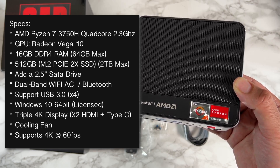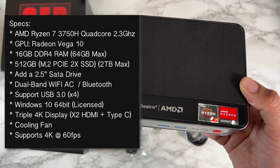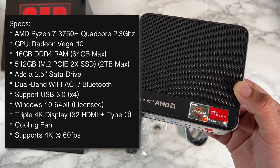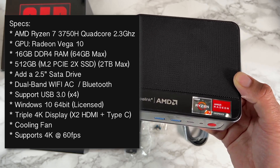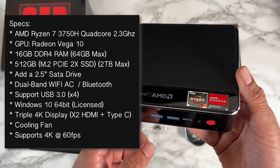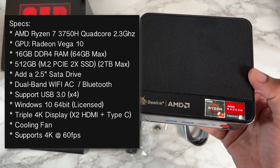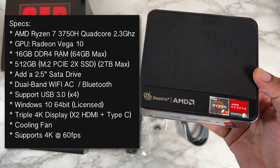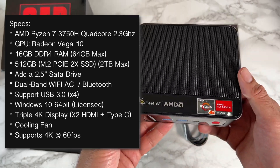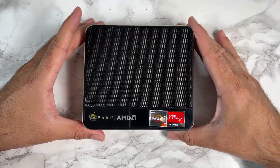You can upgrade the RAM to a maximum of 64 gigs. For storage, there's a 512 gig M.2 SSD installed with two SSD slots, upgradeable to a maximum of two terabytes. You can also add an additional 2.5-inch SATA drive. It features dual-band Wi-Fi AC, Bluetooth, Windows 10 64-bit licensed, triple 4K display output, a silent built-in cooling fan, and supports 4K at 60 Hz.